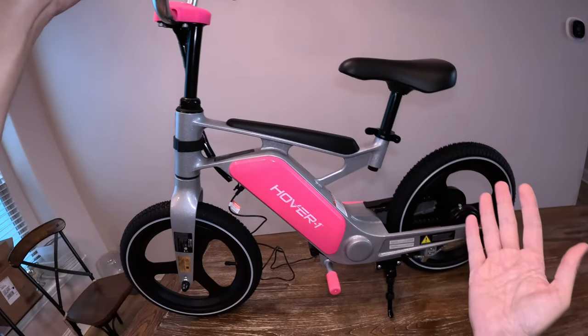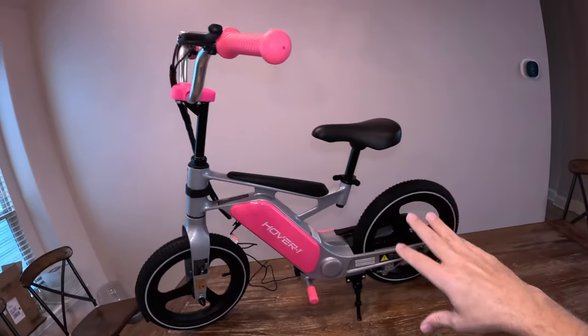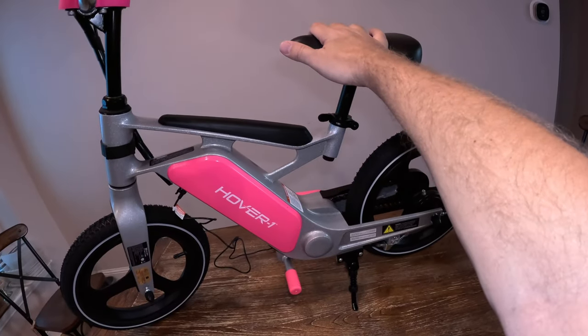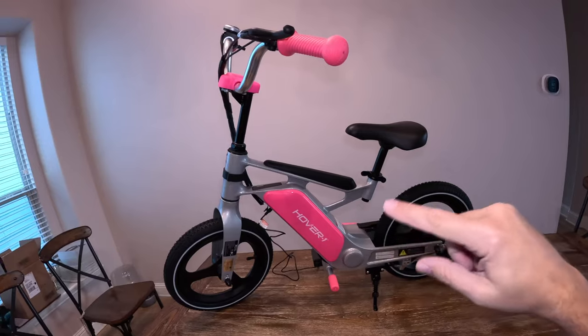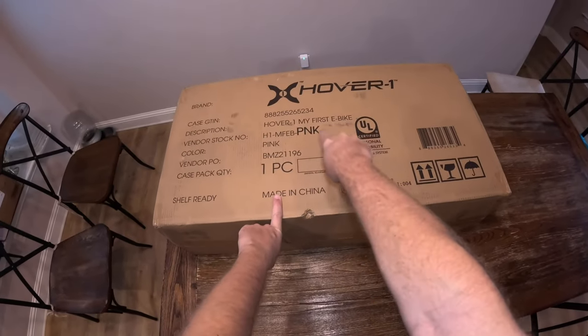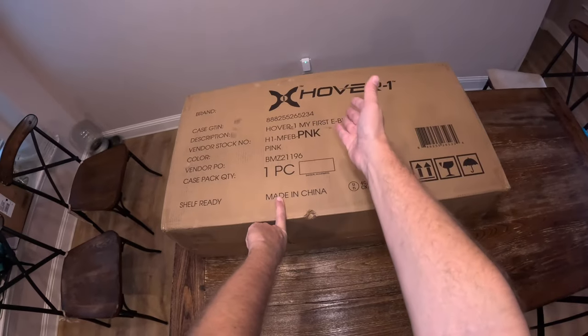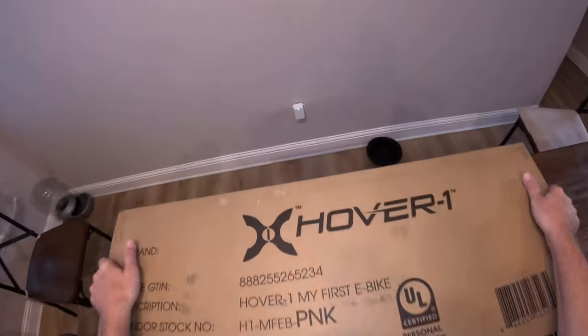With this, I feel like she can sit down on it, keep her feet above the ground, start moving, and if she starts falling, put her foot on the ground — because she doesn't have to pedal. I think this should hopefully help her learn how to ride a bike quicker. We'll see if I'm right or wrong. Before we talk about this EV, it's already put together and unboxed, so let me kick you back to the unboxing.